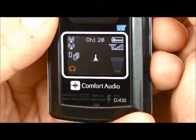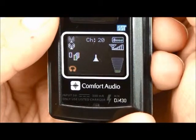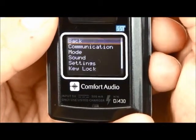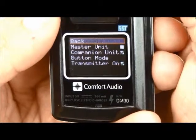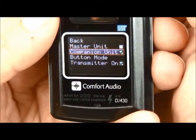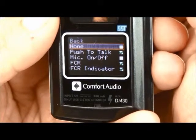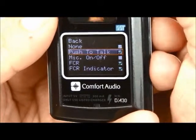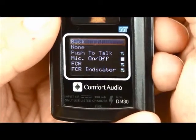For the companion units, we want the button to function as a push to talk. Use the jog wheel to select Mode and then Button Mode. Select Push to Talk. Then go back to the Startup screen in the display.